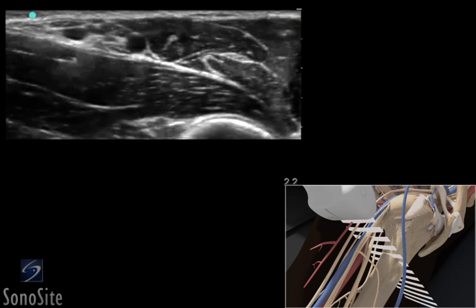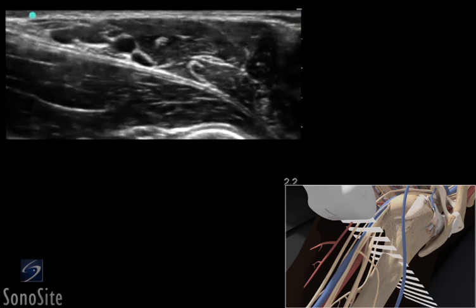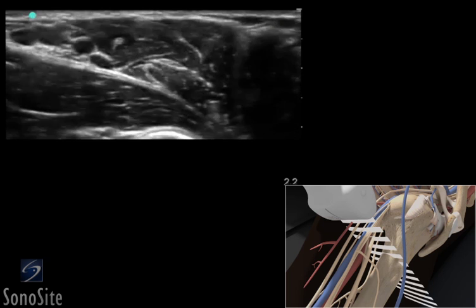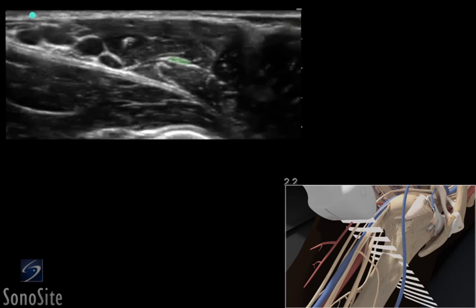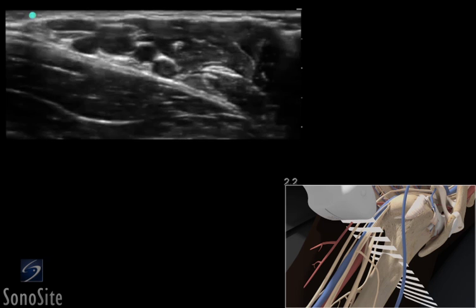The nerve positions will vary around the artery. The transducer is slowly moved laterally over the biceps and coracobrachialis muscles. The musculocutaneous nerve can be seen between these muscles as a small, bright, hyperechoic circle or triangle.